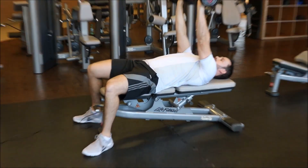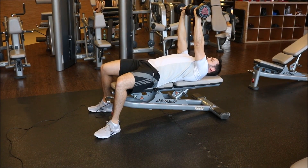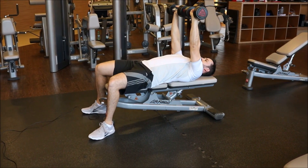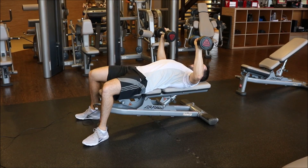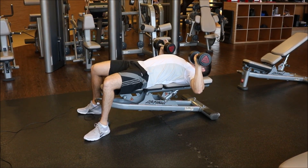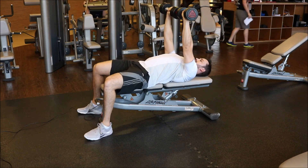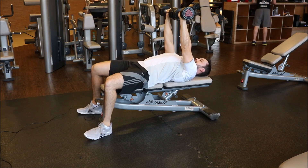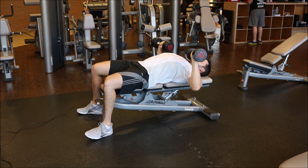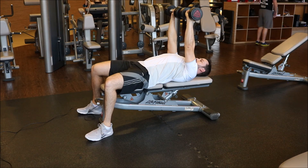Aqui a posição inicial: a gente nunca vai encostar os pesos um no outro, o punho sempre mantém alinhado. A gente vai abaixar os cotovelos até 90 graus, passando levemente a linha do ombro para baixo, mantém e empurra os braços para cima, sempre mantendo as escápulas retraídas. Puxa o ar e expira soltando o ar.